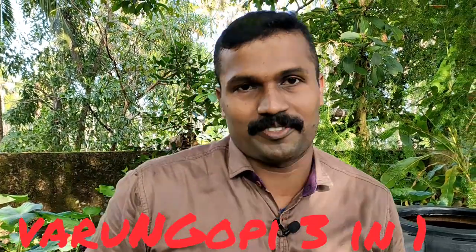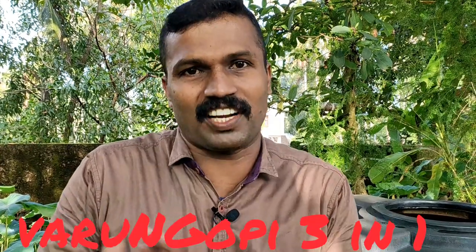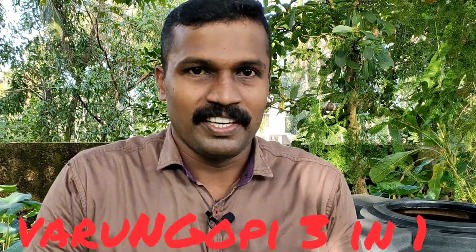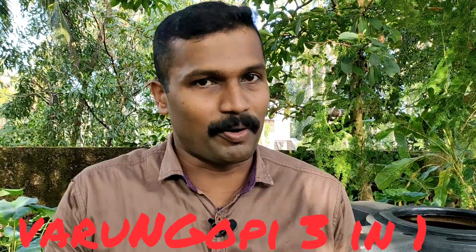Welcome to Varun Gopi 3 in 1 channel. These videos show us where we are working. We have to put an improviser where our graders are. The improviser ladder is located now on the shoulder, and we have to remove these ladders.